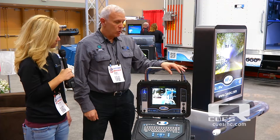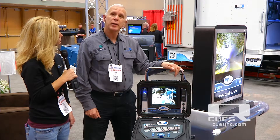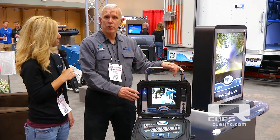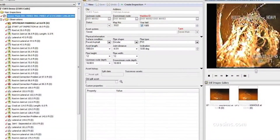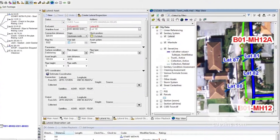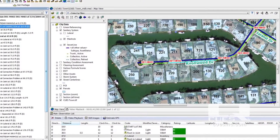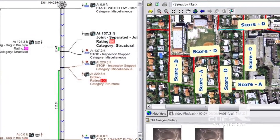In addition, we now have complete compatibility with our GraniteNet data decision support system. Footage and video are captured via a conversion box and sent directly to a laptop to work with our data decision support software — one of the few systems on the market with this capability. With this capability, you essentially have the same capabilities as a truck mounted system and can integrate all data accordingly.